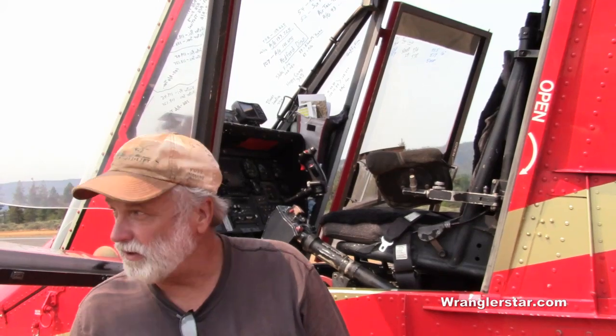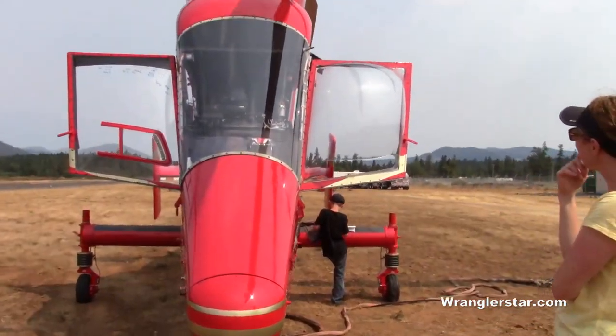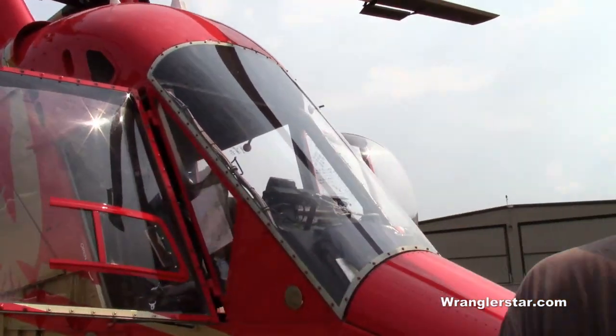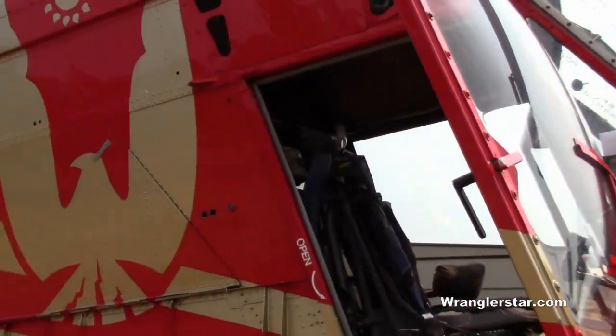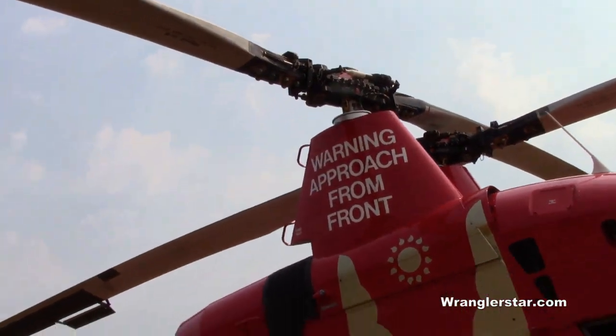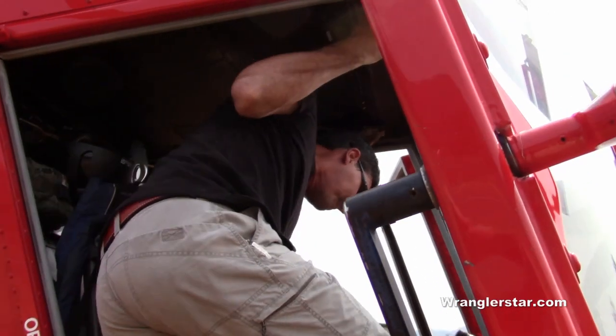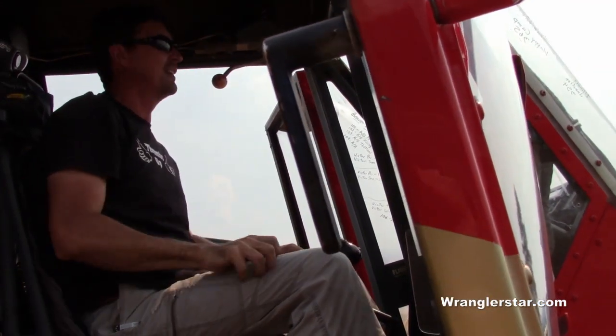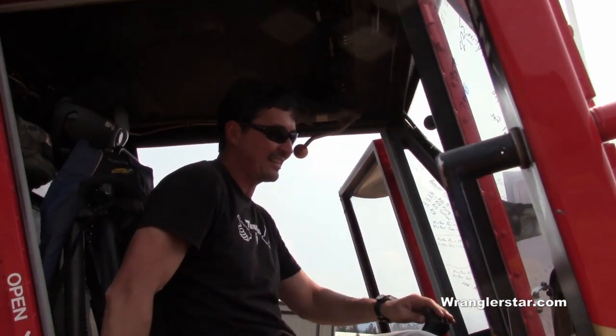What if it's so smoky — can you fly in that? Well, that's the problem today. We're supposed to relocate this machine down to Happy Camp, but they say it's so smoked in down there right now we can't get in. Do you want to hop in? No thank you — I'd love to climb in. We went to the Missoula smoke jumpers. Wow, great visibility.